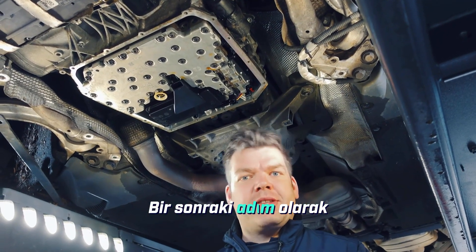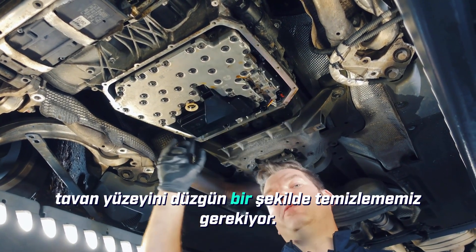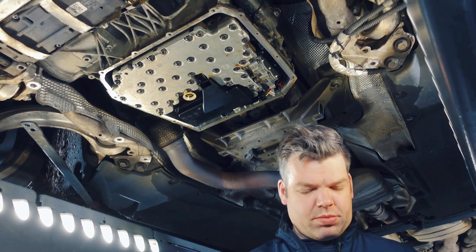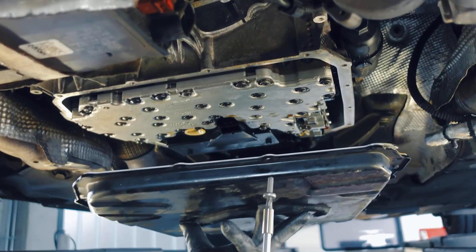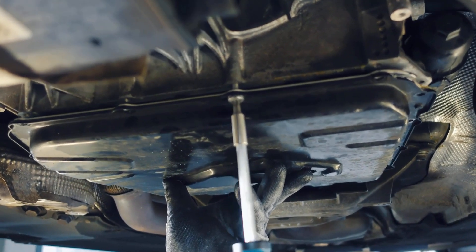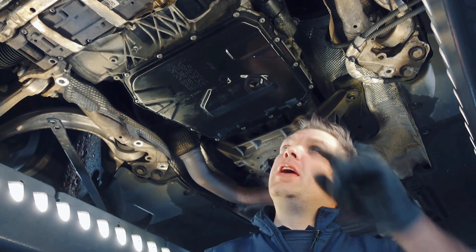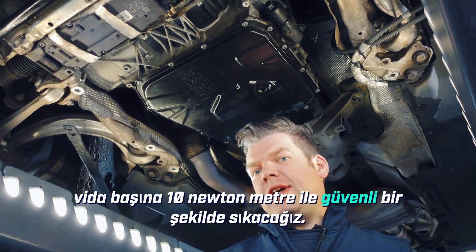As the next step, we can install the oil pan. But before we do that, we need to properly clean the sealing surface — it should be as grease-free as possible. All the screws are now in place on the oil pan. We will now securely tighten them in a criss-cross pattern with 10 Nm per screw.